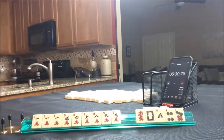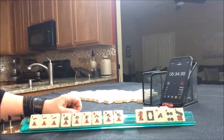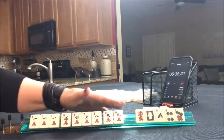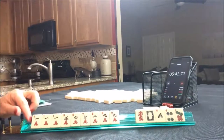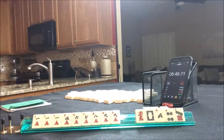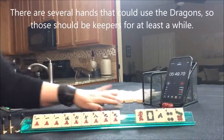One pung each of 1s, 5s, 7s, and 9s with either a pair of 1s or 9s. So that's a possibility — probably more of a long shot, but that's a double limit hand. So we would have five discards. Okay, we're going to do one more sprint.